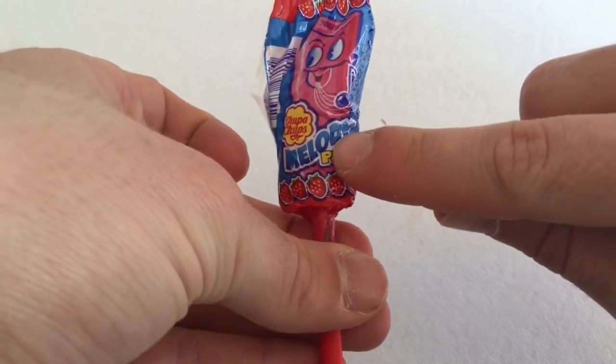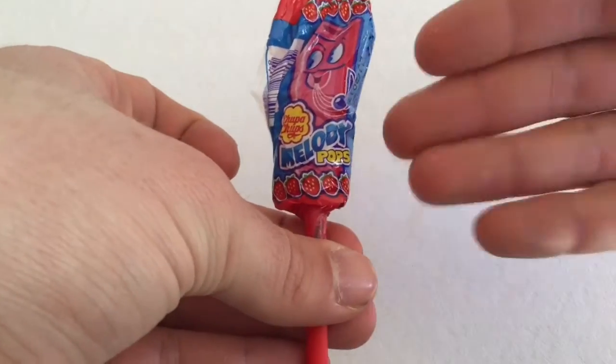Super super sour sour strawberry. I'm always wondering — they don't write sour on this, for example, but on other Haribo they write sour.